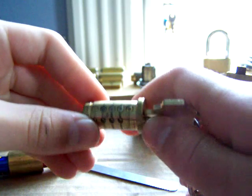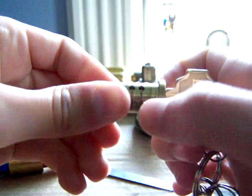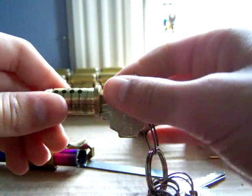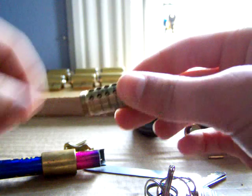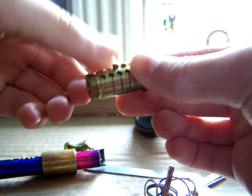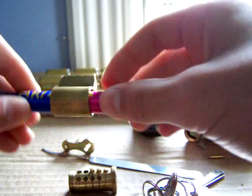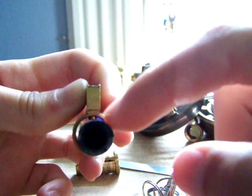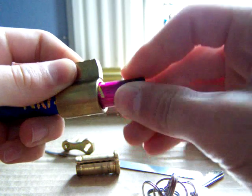So this is the plug. And those right there are the little pins that the key makes flat against the plug — and that way it will turn. But if you pull it out, the driver pins will go into it like this. Then it won't turn because those pins are in the way of the shear line. The shear line is just this gap right here in between the plug and the Bible — it's where it turns.